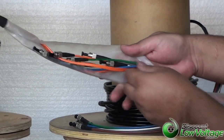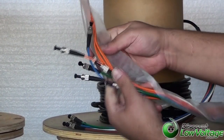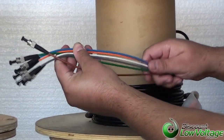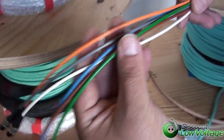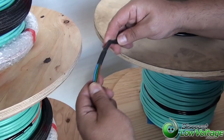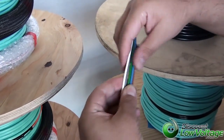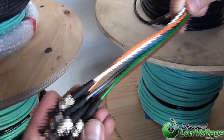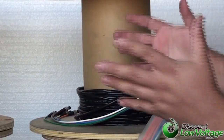Another thing I want to mention is we have the furcation tubing that goes over all the individual strands, and it gets heat shrinked here on the bottom, tied into the fiber with the Kevlar, so that way it will also give each strand additional protection so you don't have any problems. This is a great, great option for you.